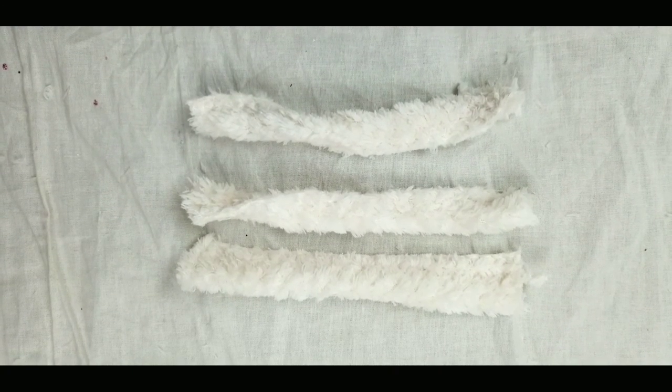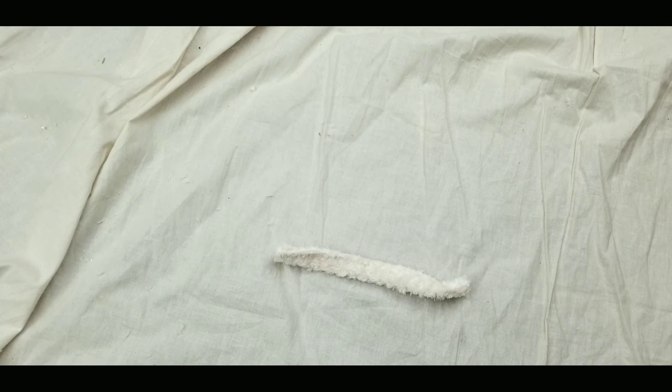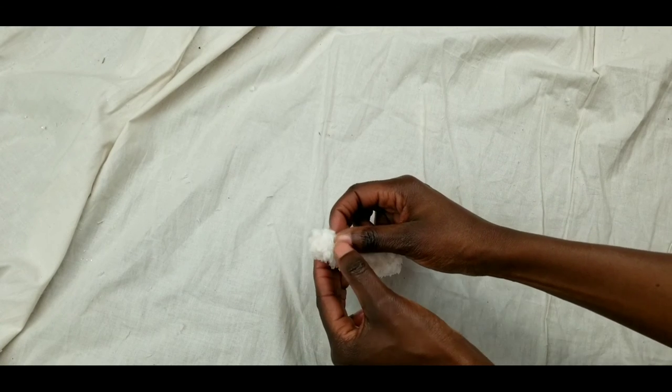I got three even pieces, folded them over, and then attached them to the stocking. This way I didn't have to make any extra work for myself.